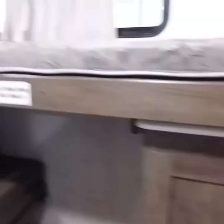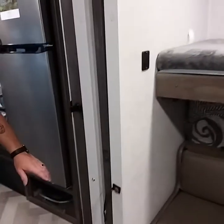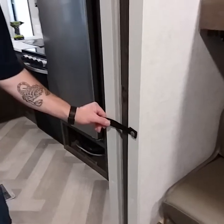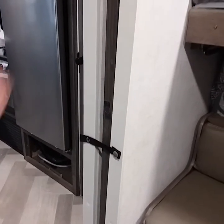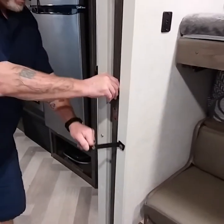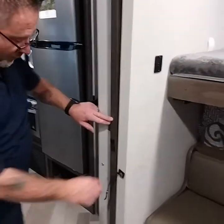This unit has a pocket door. Make sure it's fastened so it stays in the pocket and doesn't break off the rails. It has a magnet to hold it in place for privacy.